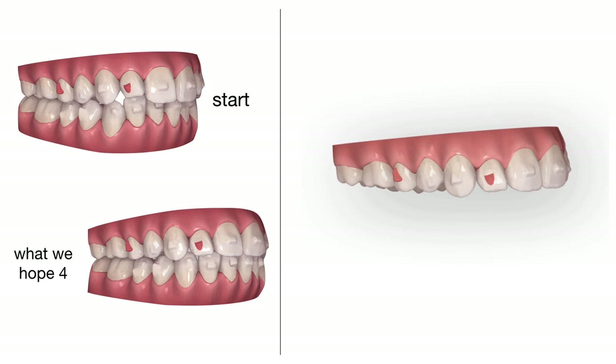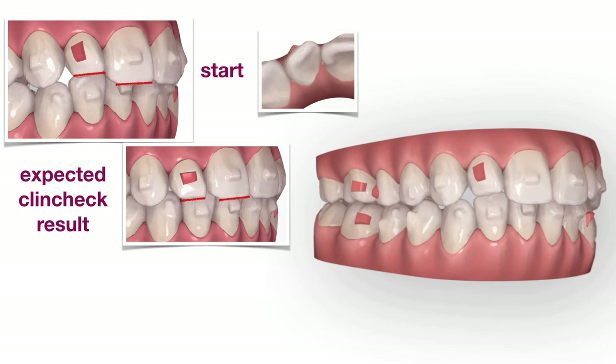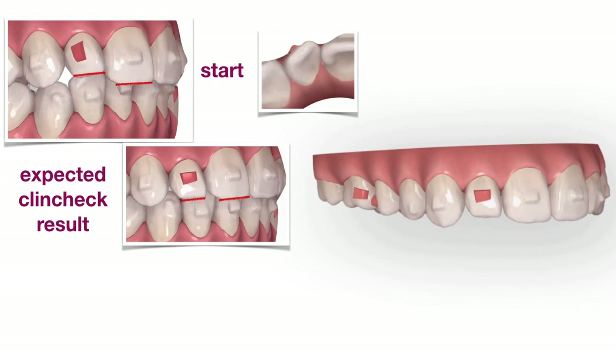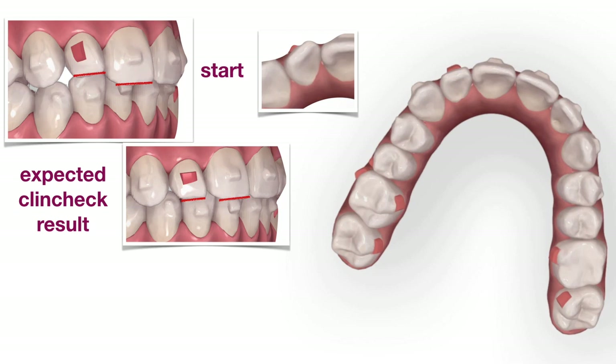We remove the optimized attachments chosen by the software and try to think by ourselves about the movement needed by that tooth. If we watch it from a different perspective, we will see that the upper lateral is also rotated. So we choose to split the movement and use two different traditional attachments for different needs. In the first phase, we will take care of the rotation of the tooth, which will be carried out with a traditional vertical rectangular attachment. We precisely ask in the comments to carry out the derotation movement first, with that specific attachment.